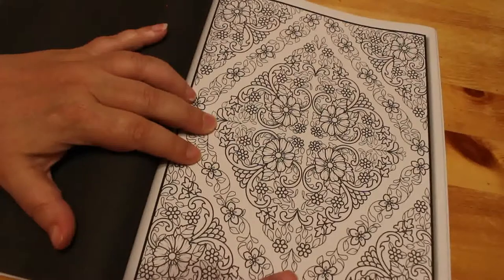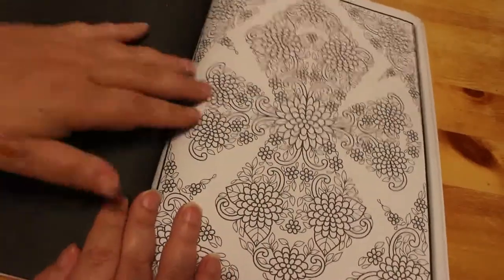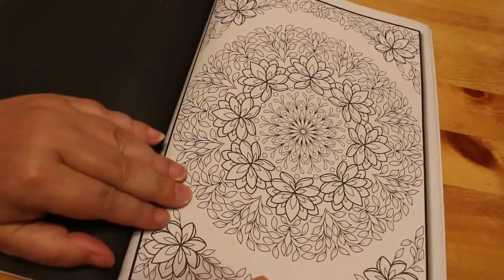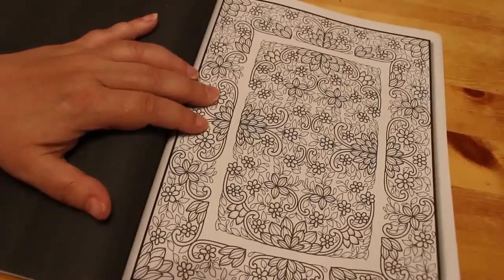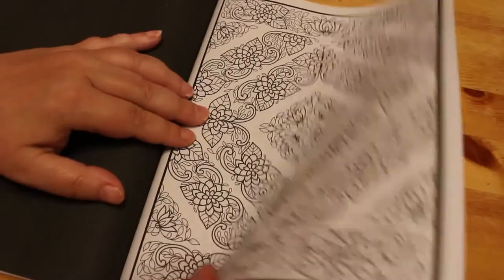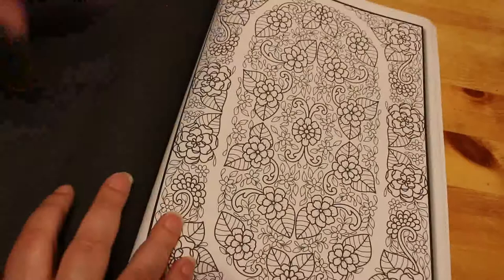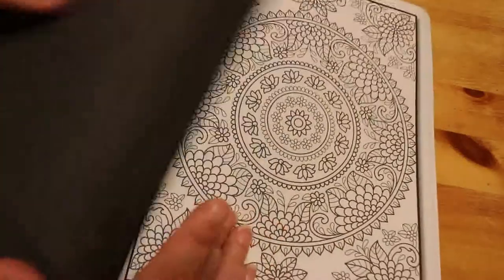Oh yes, I'm going to enjoy this book. It's going to take a while to do one of these, I think. I'll be doing one of these as soon as I get my twin markers. I don't know whether I'll do these in order or whether I'll just pick one. This is quite a long flip through because there's a lot of pictures in here. Yeah, they're all different, which is great. Oh, that's a nice one too.